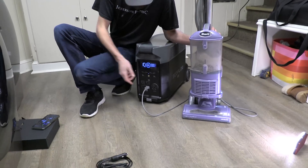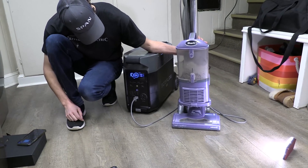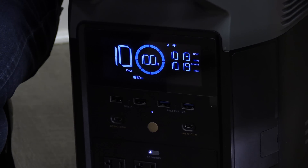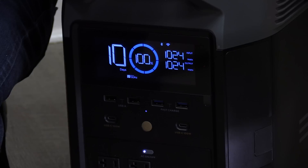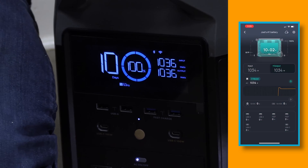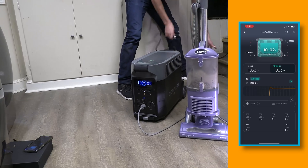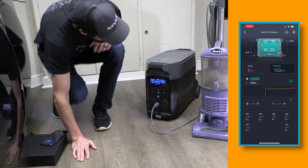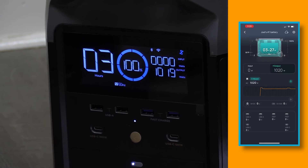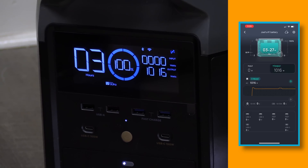I'm going to fire a vacuum cleaner off this thing and see what happens. Push the AC on — here it goes. It's graphing the load on both the app — this becomes my newest, most precise watt meter. I'm going to go ahead and unplug it and see what happens. Both the app and the LCD screen have responded almost instantaneously.